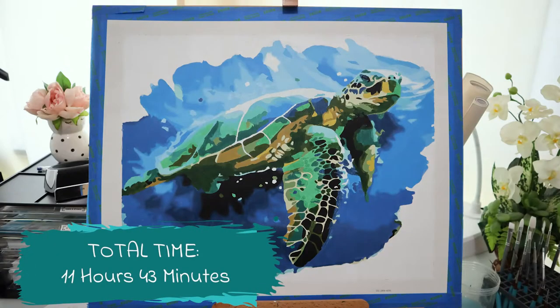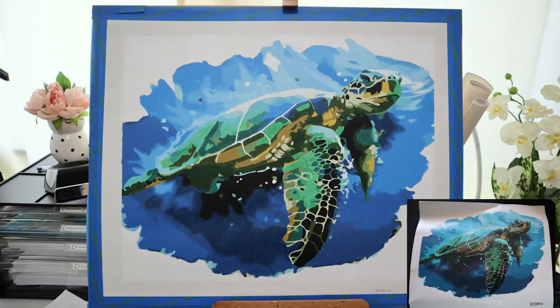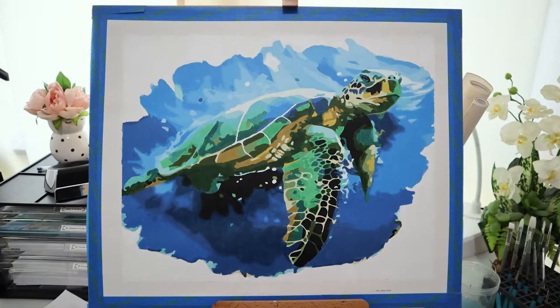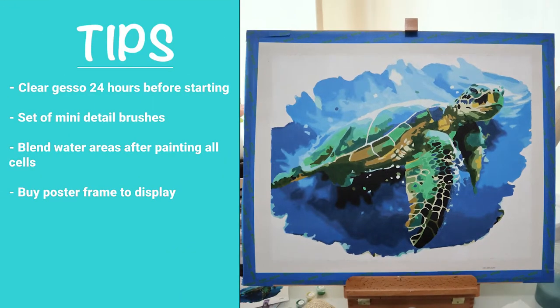Well, I think this painting turned out pretty good. It took me about 11 hours and 43 minutes in total to paint, spread out over a couple of weeks. The end product is pretty close to the image they supplied, though it did require some blending in the water areas around the turtle. I had plenty of paint left over at the end. I find if you apply a clear gesso over the top before you start it can help you get better coverage, and then you don't use as much paint.